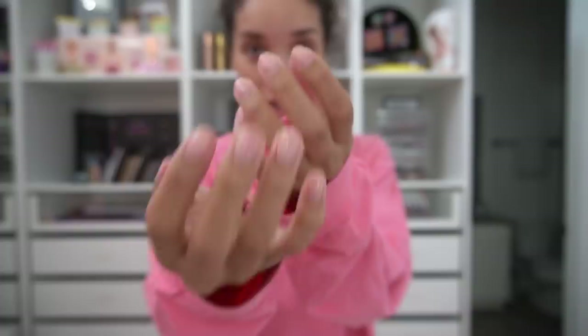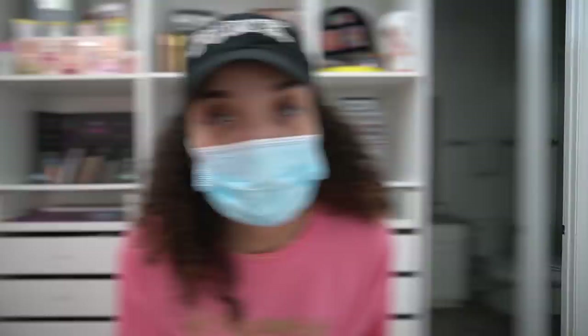This is literally how I've been looking for this entire quarantine. I have no nails — I literally went to the store looking like this. Just hair doing whatever it wants to do, no makeup, no nothing. I put on makeup like three times during this whole quarantine just for Instagram content.